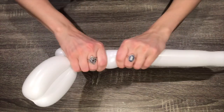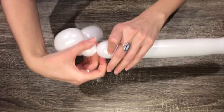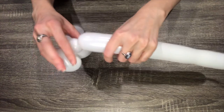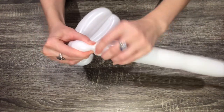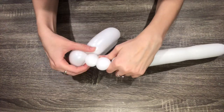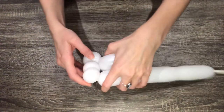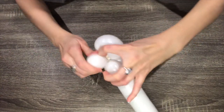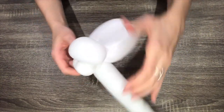Squeeze the remainder of the balloon to soften it, then make a one-finger bubble. Make another one-finger bubble and twist those two bubbles together. These will be the rabbit's front feet.